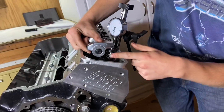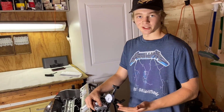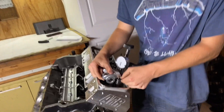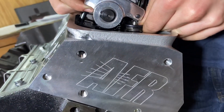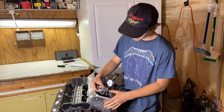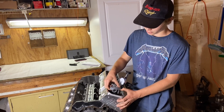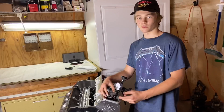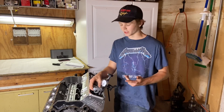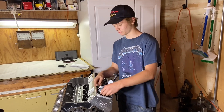You want to figure out from the cam card what the max lift is, then divide that by two, turn your motor over until it's at half lift, and at that point it should make full contact with the top of the valve. When the rocker arm is pushing all the way down, the rocker should be slightly outboard. That's pretty much how you figure out your pushrod length. In this case it's 7.2 inches — that's what we've got for Dave.